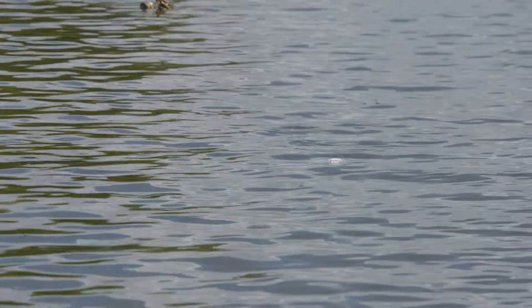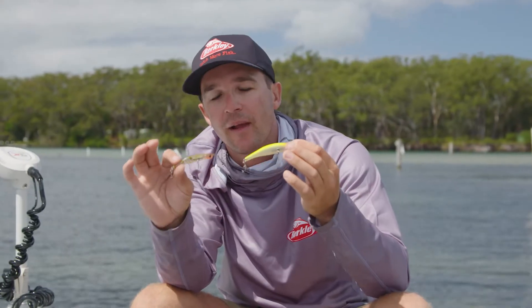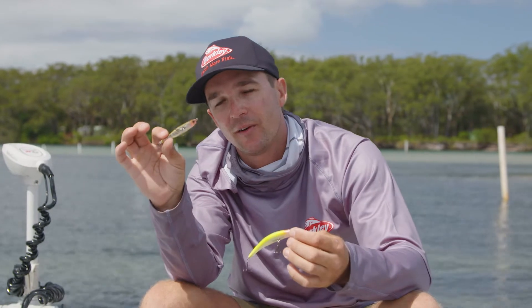For some reason this shape and the erratic action, it just draws those big fish in and they cannot resist it. Today I'm just going to give you an easy run through on a few effective ways that I like to fish these for a few different species.